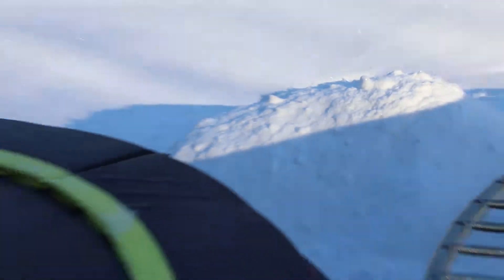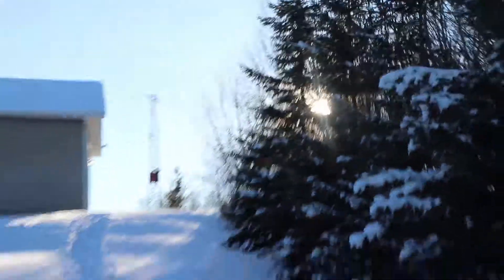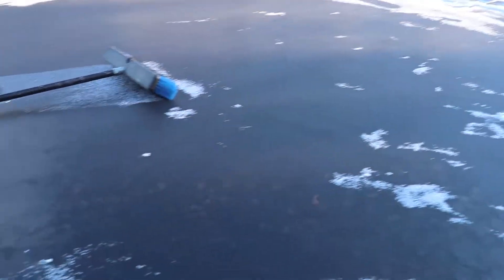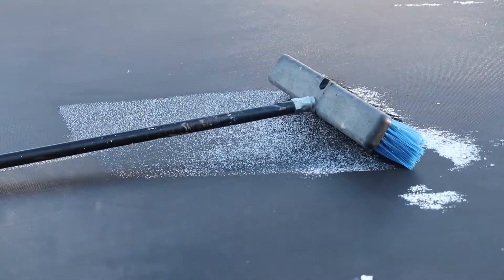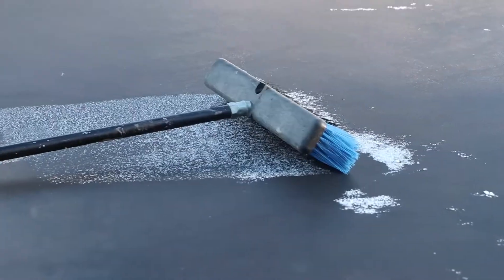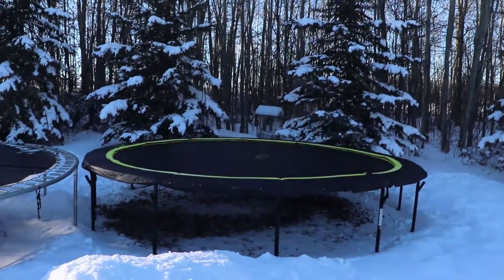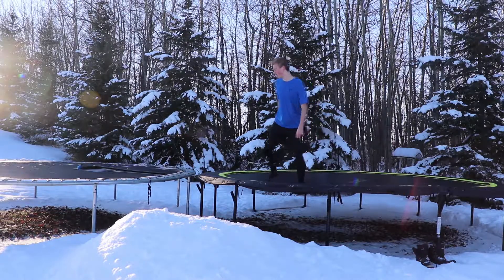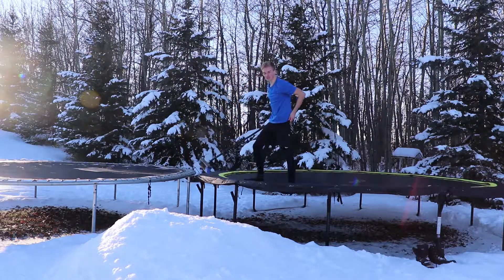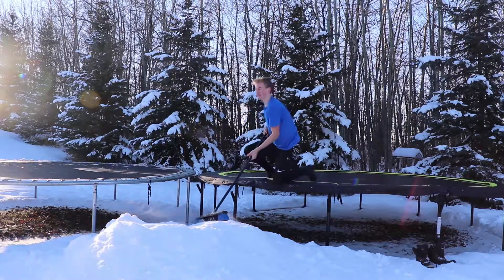Okay guys, we're gonna move on to some flips off the tramp onto the snow pile. We're kind of losing daylight, but look — the trampoline is kind of dried off, melted from the sun, right where the shade is from the broom. Here's a better look at the snow pile. I'm gonna be jumping off the tramp onto the snow pile. This is kind of sketchy, but I'm gonna warm up with a front flip and smooth this out first.